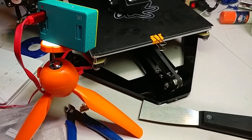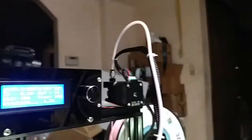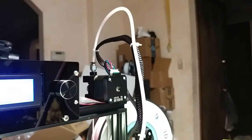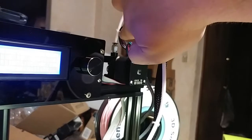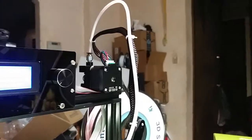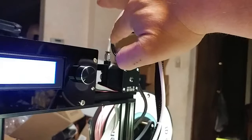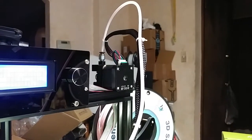You wouldn't believe what it ended up being — it ended up being cosmetic. I noticed this was like this, so I pushed it back up so that this cable followed it around. It turned out doing that caused the angle of this tube here to increase to a more acute angle, and that's what was doing it. As soon as I gave it this nice loop so that it wasn't at an acute angle coming out of that compression fitting...